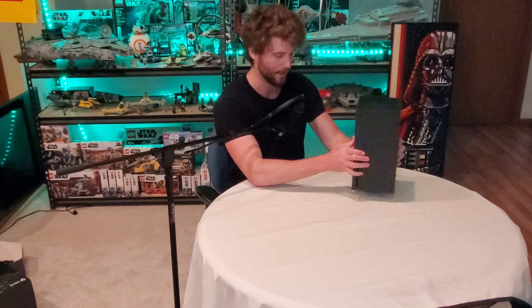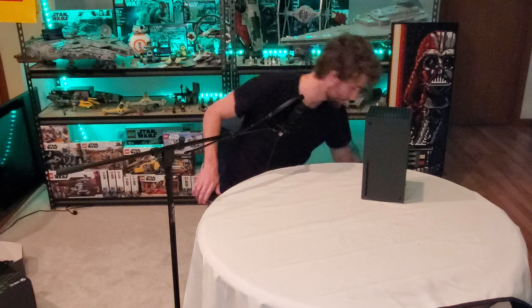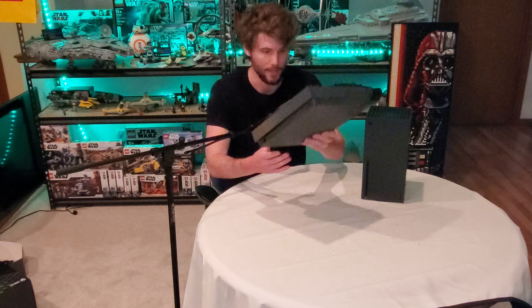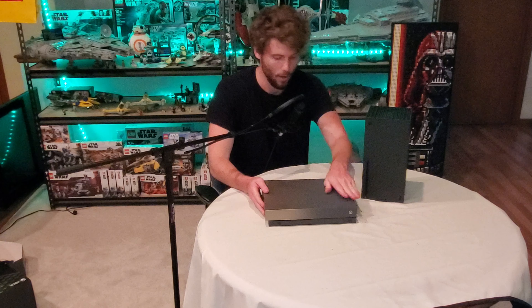Looks like we have the manual and how-to setup guide. I really like this box — it's really nicely set up. The other ones were usually tough when it came to getting the console in and out. I'm going to keep this box for sure. I usually always keep them because I like to store it in the box when moving it to a friend's house or something like that.